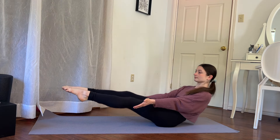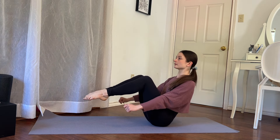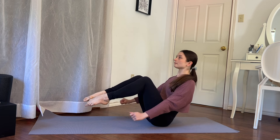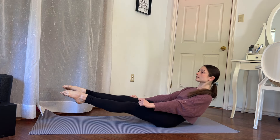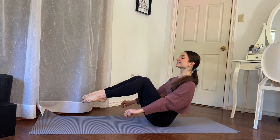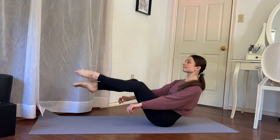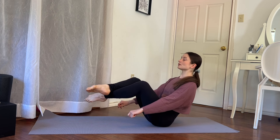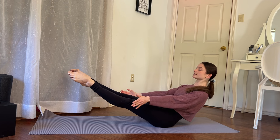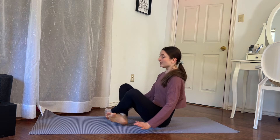We go back and bring them in, counting down from 10 to 1. On the last one, we're going to stay held out for a 10-count — holding the position all the way down to 1. Then bring it back in and relax.